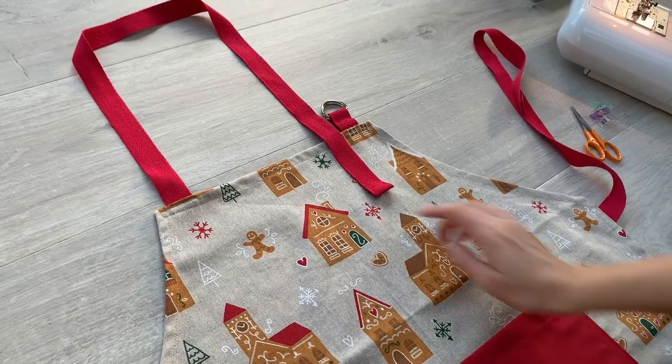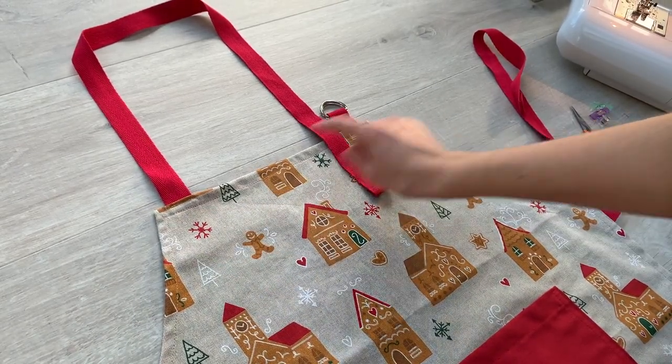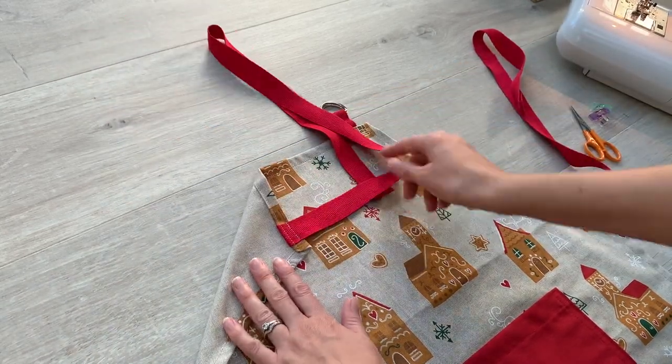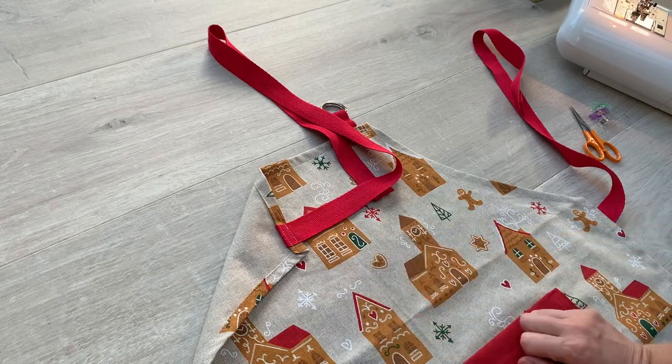And your apron is finished. So I've just sewn along this edge here and then I've just sewn here and here to secure these in that upright position.